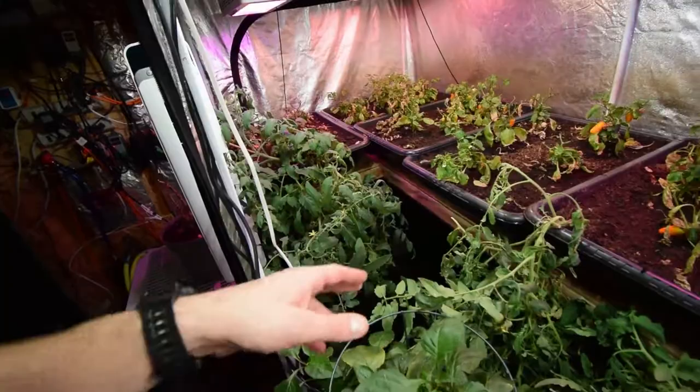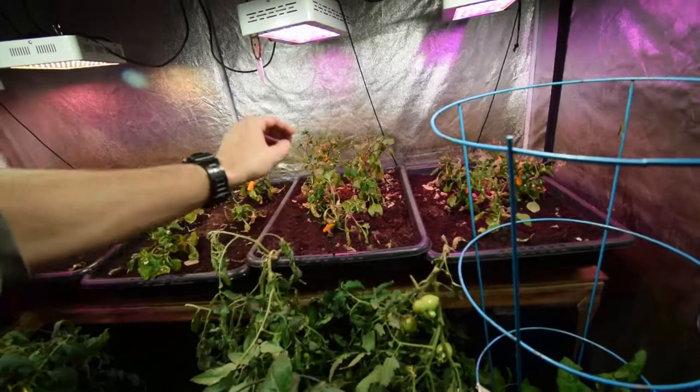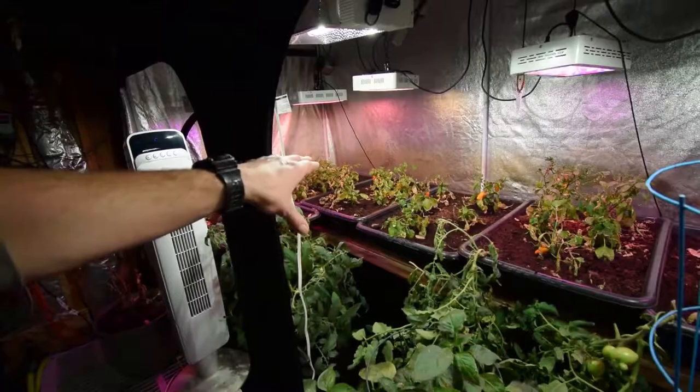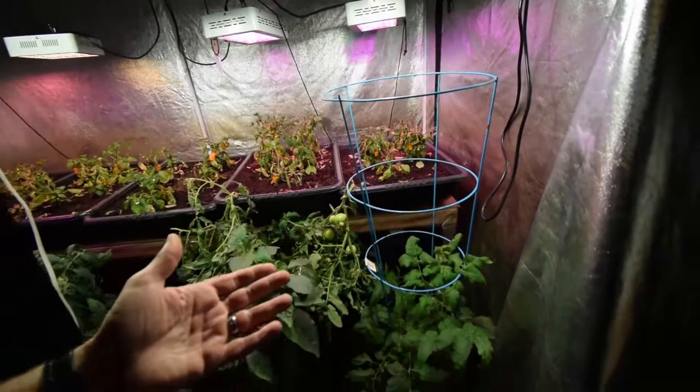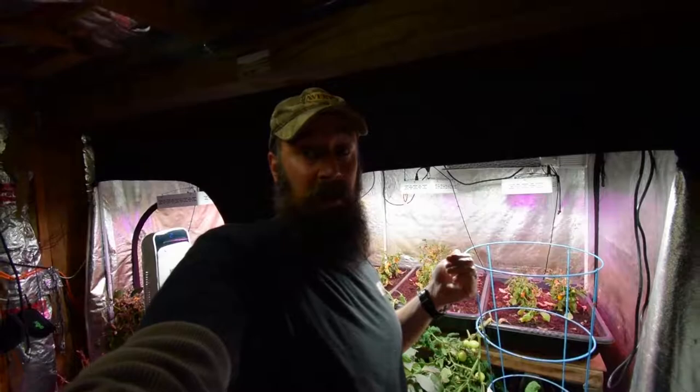I've never actually had blossom end rot on my tomato plants indoors, so that was a first - kind of a learning experience. Maybe these trays aren't the best for growing tomatoes because you don't have a real depth of roots and you're competing with the peppers in that grow media for moisture and root depth. It was just an experiment I thought I'd try this winter. In a couple of weeks this is all gonna get thinned out and we're gonna be starting our spring garden plants in here.